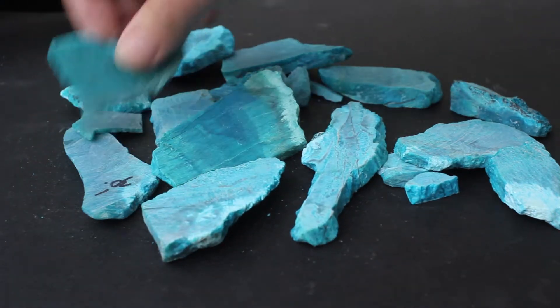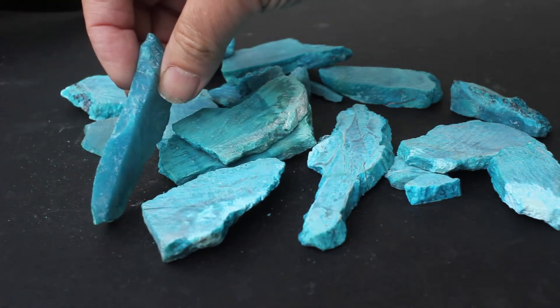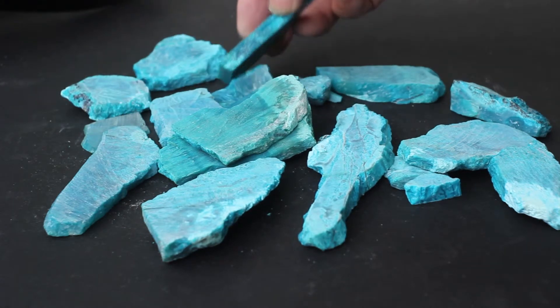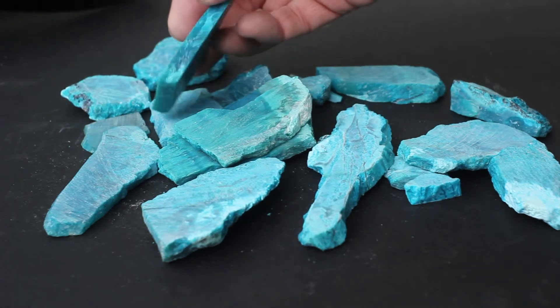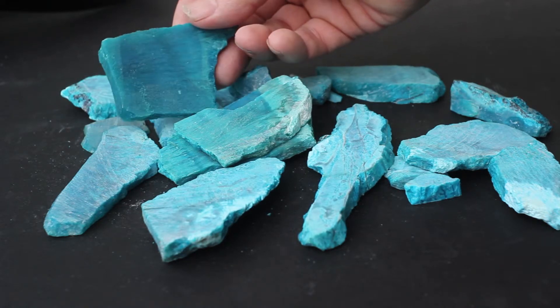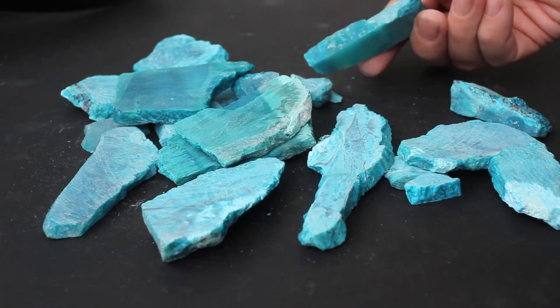But that isn't the bulk of this lot. It is a lot that has good translucency for the most part. They're mostly flat with parallel sides, so if you're making cabochons, you could get high-domed cabochons from it.